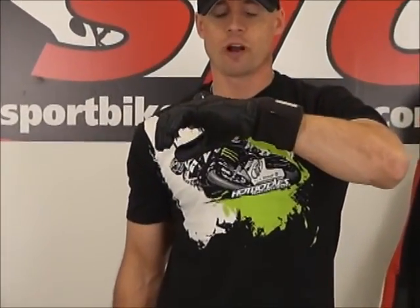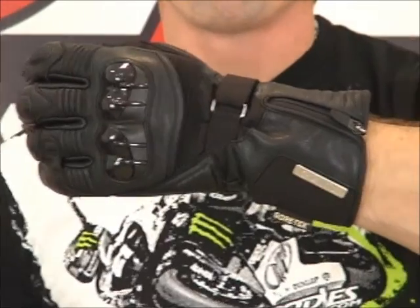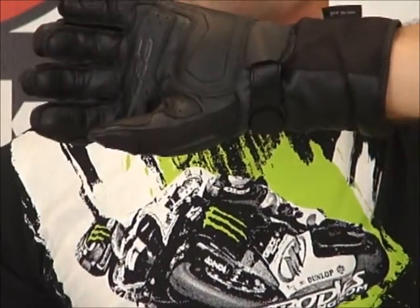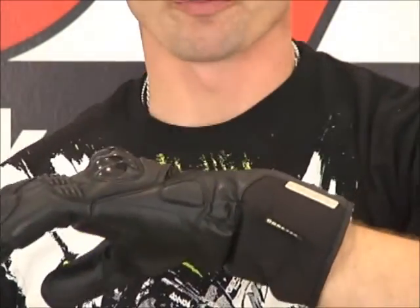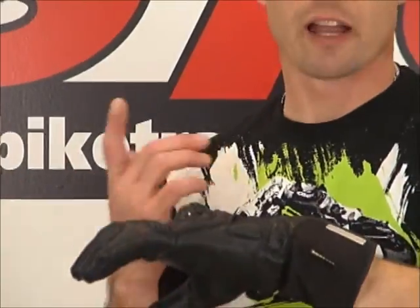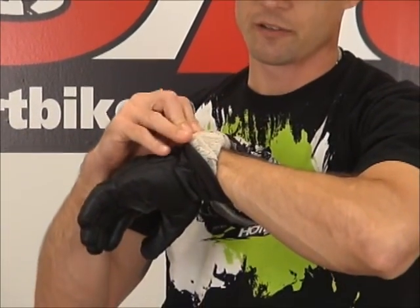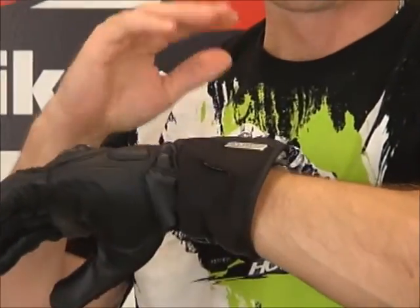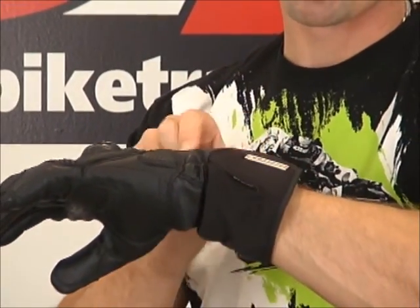Let's give it a nice 360 here — kind of tighten up on this real well. Back of the hand, palm of the glove. Let's go ahead and break this down a little bit. I'm going to start off with the thing that I like the most first. Look at the lining on this glove — it feels phenomenal. You stick your hand in there, it just feels awesome. Super comfortable.